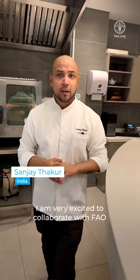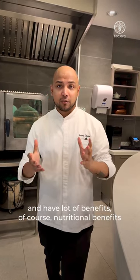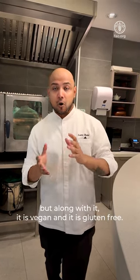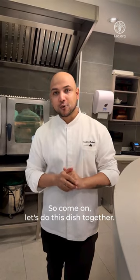Hi guys, this is Chef Sanjit and I'm very excited to collaborate with Flour on International Year of Millets. I'm going to do a beautiful dish. It's based on pearl millet flour and has a lot of benefits — post-nutritional benefits — and along with it, it's vegan and it's gluten-free. So come on, let's cook this dish together.